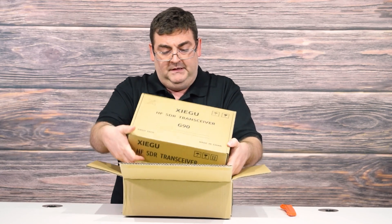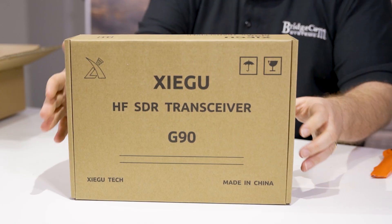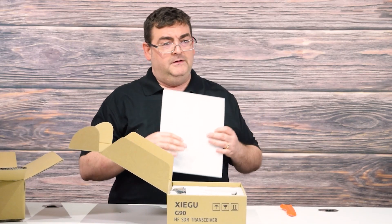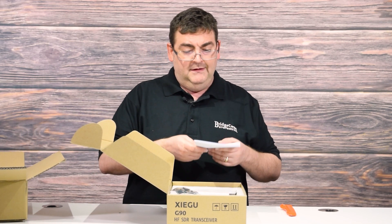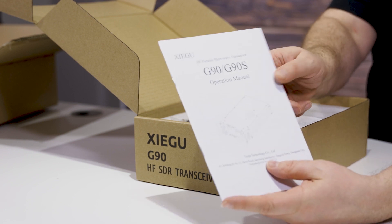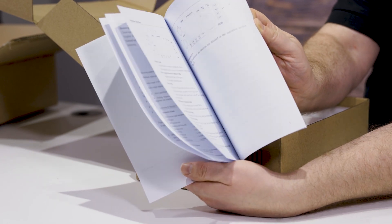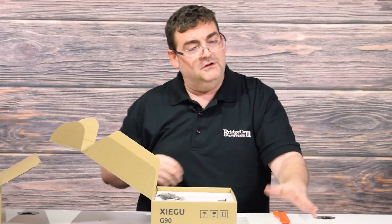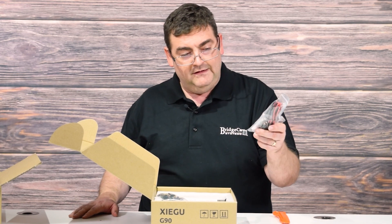Going from our outer box to our inner box, we have our nicely packaged Xiegu G90 HF SDR transceiver. I've had the opportunity to use mine for about six months now. I believe it is the perfect way to learn HF — it's the perfect initial radio to get, and it's not going to set you back a whole lot budget-wise. This is actually a very well-written manual for something coming overseas, covering features, buttons, and controls. With each BridgeCom product, there is going to be a full BridgeCom University video series, so we're just breaking the ice here getting this out of the box.